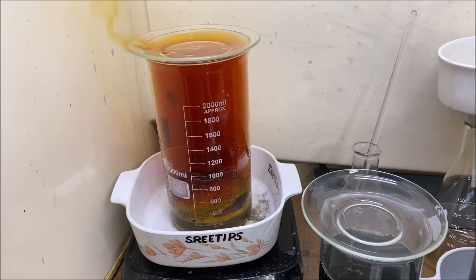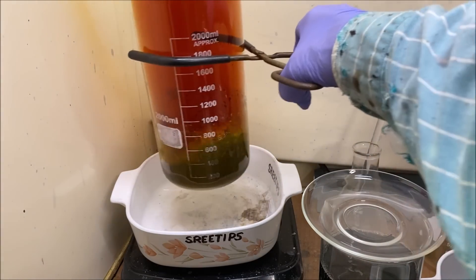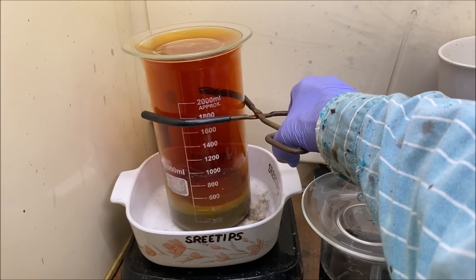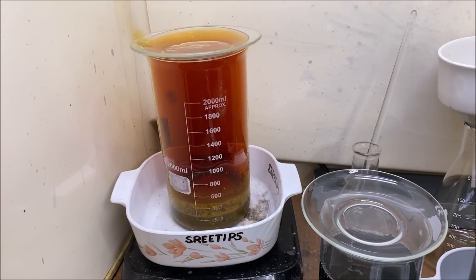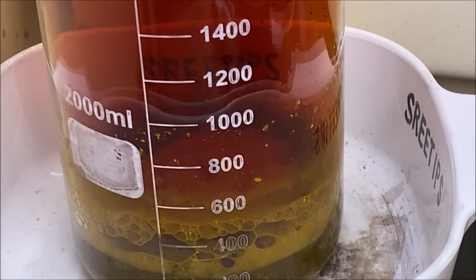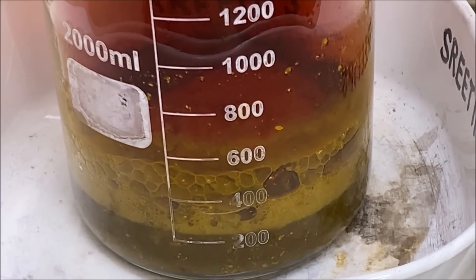Welcome back to part three of the silver cell anode filters refining series of videos. This is our DMG precipitate — it had some metallic silver in with it.